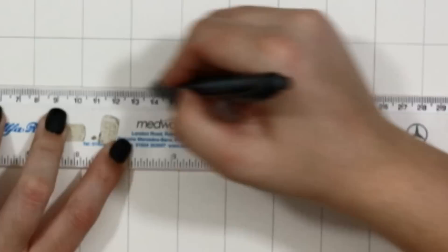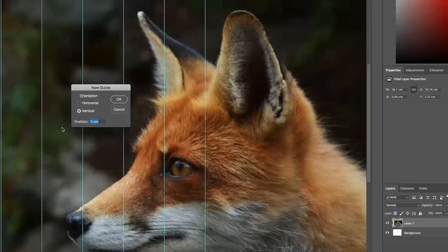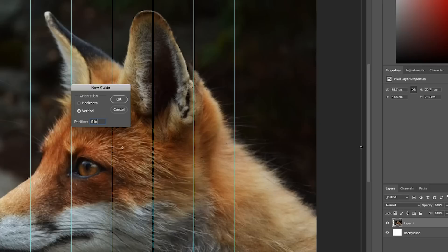I use a piece of cartridge paper to make my initial grid sketch. I set my desired paper size — this one being 9 by 12 inches — and then I create one inch squares until I have a grid of nine rows and 12 columns. I also add my reference photo onto a canvas in Photoshop corresponding to the desired size and then I set up guides in one inch increments across the entire canvas.